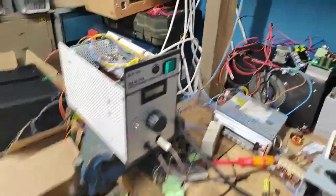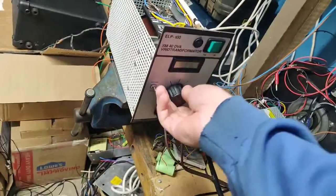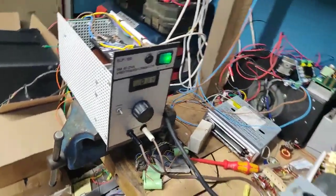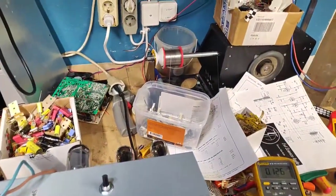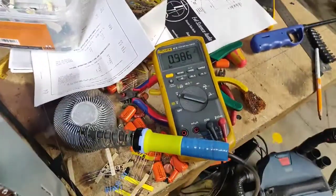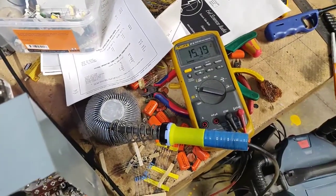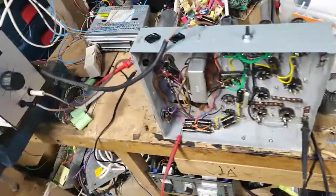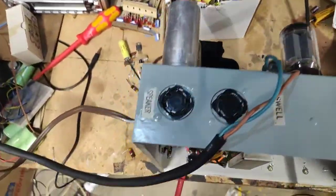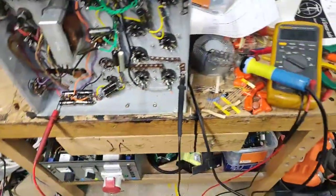We're all set up - got a variac plugged into the bulb limiter with just one bulb right now. Let's turn the variac on - making sure it's set to zero first. We're starting to build B+ already with 40 volts input. There's a little bit of light from the bulb limiter and it goes away. This is the main B+ coming off the filter. I'm going to wait a little while for it to stabilize and then measure the other nodes to make sure we don't have crazy voltages happening.